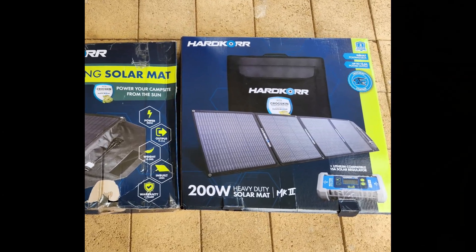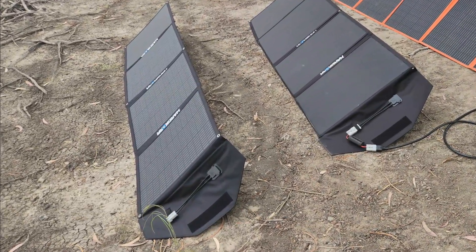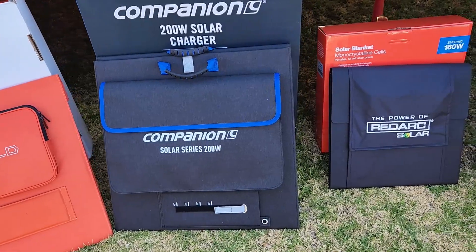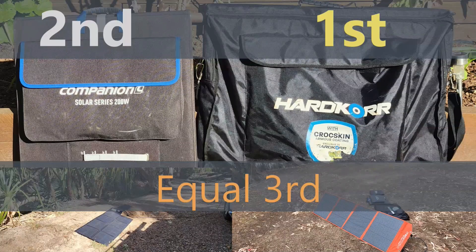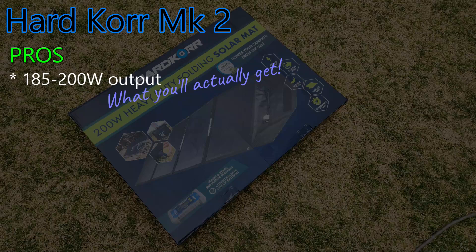Hardcore's Heavy Duty Solar Mat Mark II is a great example of what happens when manufacturers keep improving their product and listen to customer feedback. Companion, iTech World and Redarc are on notice here if they're interested in maintaining a relevant solar blanket offering, because at the time of publishing they're still selling the same products I reviewed back in 2023, which at the time came runner-up to Hardcore. Hardcore had the least reason to innovate and improve, but they're the only one who has. The outcome is unchanged — the Hardcore remains the best of these four blankets, but the margin is now a lot wider. The power output is simply outstanding, and Hardcore is the first manufacturer I know of who's been completely upfront about the rating on their panel.